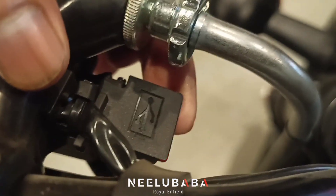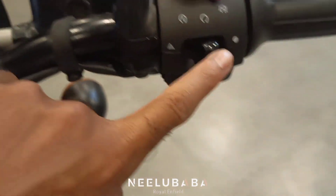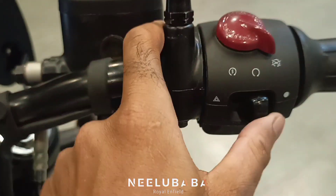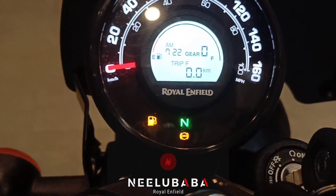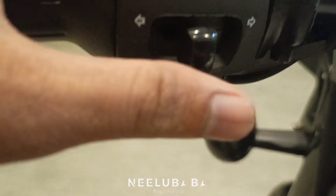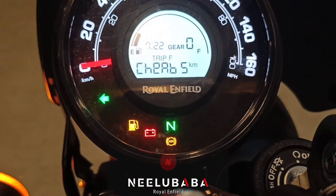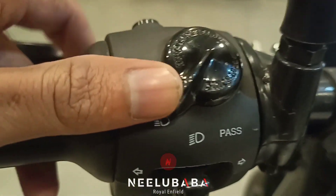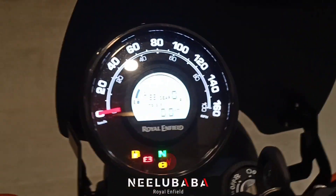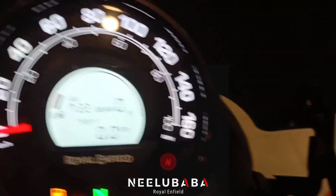Here you can see a USB port for mobile charging. Here you can see the self-start button and here you can see the indicators — left, right, and off. Here you can see the neutral indicator and the red indicator, and the neutral meter.